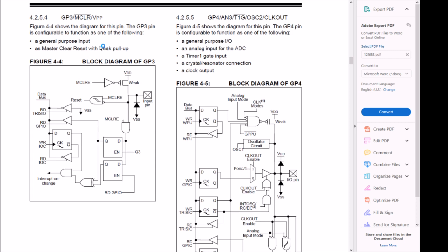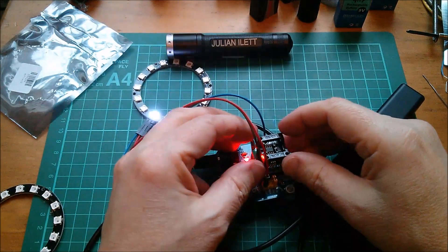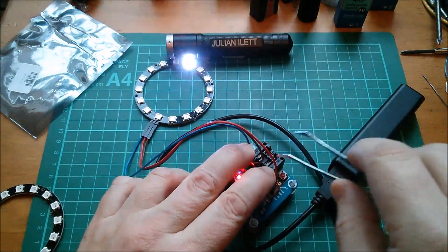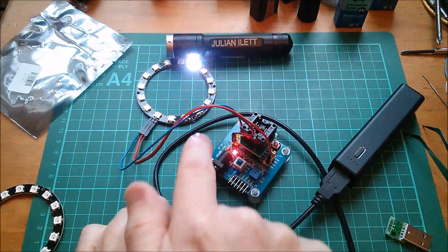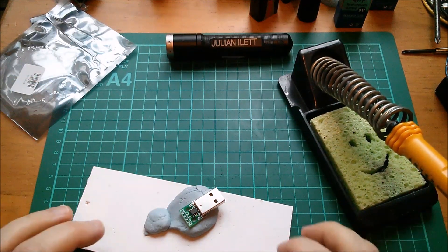It's probably better as master clear than as a digital input, because a floating digital input could reach the switchover point and cause a lot of current to flow as it rapidly switches on and off. So the chip should behave itself. The first thing I want to do is take the chip out of this board. Let's do it with the power on just for amusement. Pin one is VCC, pin eight is ground. I'm now going to solder it onto here — so let's warm the iron up.